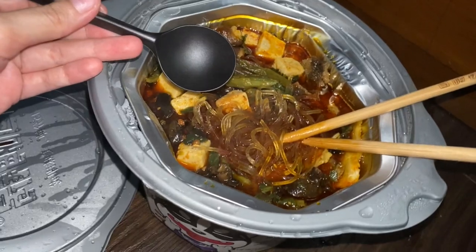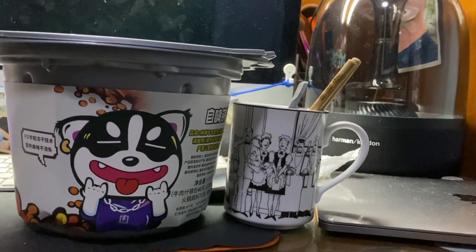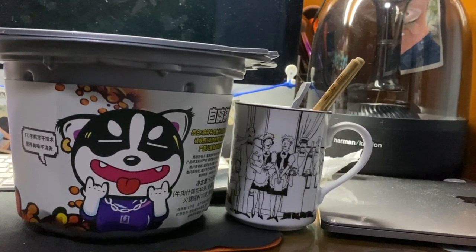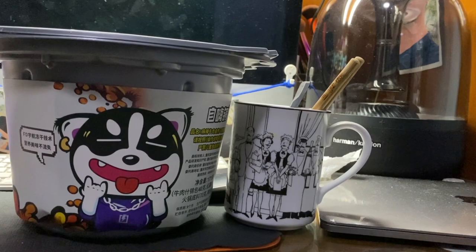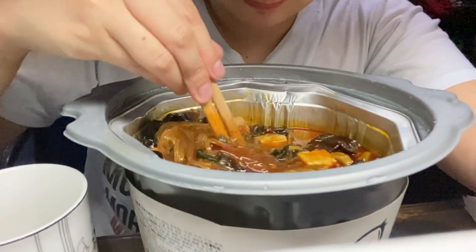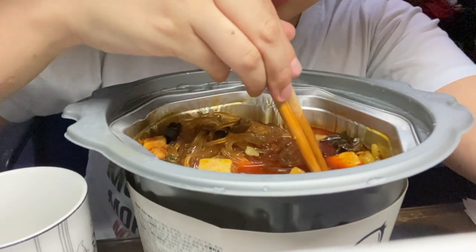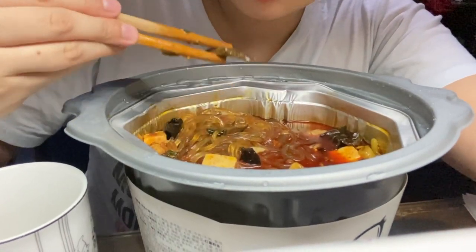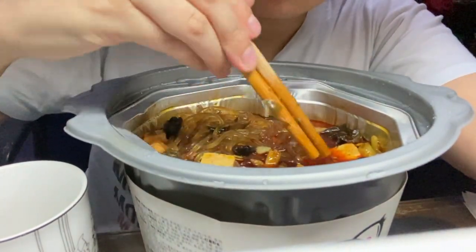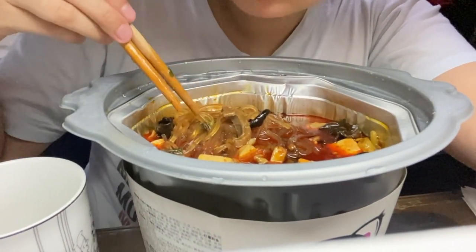It also came with a cute plastic spoon. I arranged everything and I'm ready to eat. Doing a voiceover here: the noodle is actually good. There's also sliced beef in the hot pot, and it surprisingly tastes okay — it doesn't taste weird. It's a good hot pot!